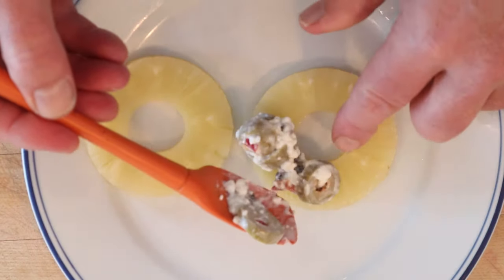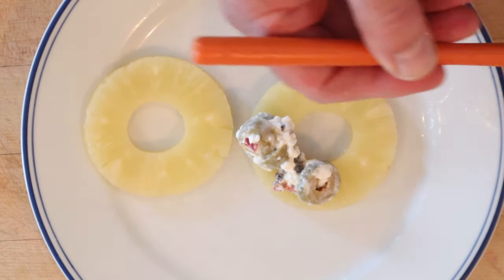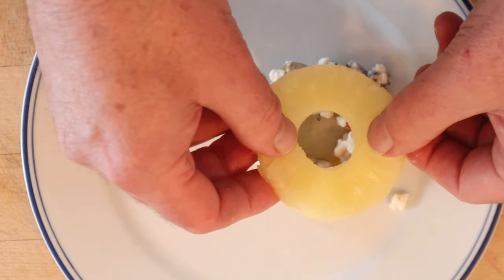To make our sandwich, we just put some of this filling on one pineapple ring and top with another. Yeah, that's it. All right, let's try and give this Olive Pineapple Sandwich a go.